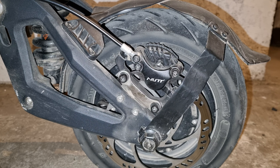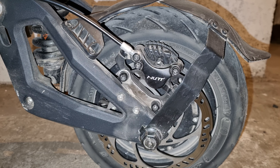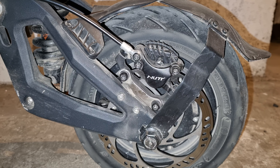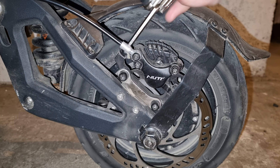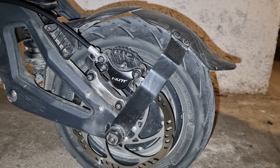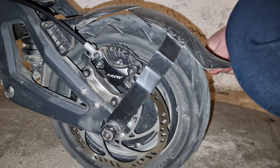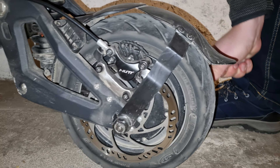In today's video we're going to change brake pads on the electric scooter. How easy is that? Well, not that easy — the red fender is in the way. God damn it, it's in the way. I don't know why they build it like that, but we will have to take the fender out.